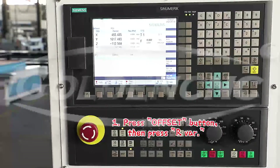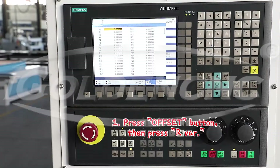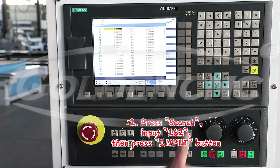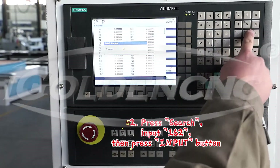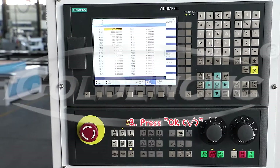Press the offset button, then press R. Press search input 162, then press the input button. Press OK.